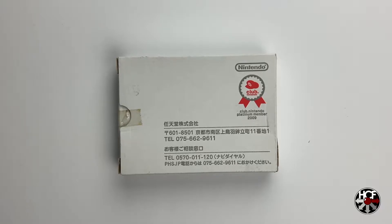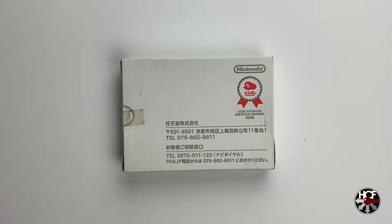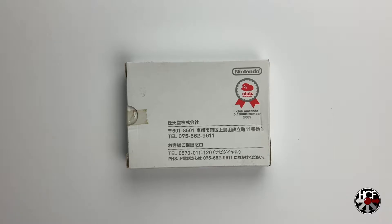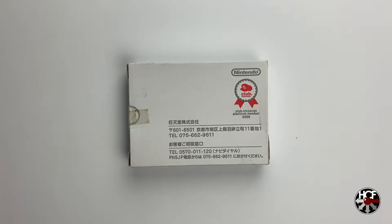This is the Japanese version of the Game & Watch, and this was the reward for being the Platinum member in 2009. Quite unusually, this one has the original shipping box that Nintendo shipped this out in. I haven't actually seen another one in the original shipping box, and I wasn't expecting to get it in the original shipping box, so this is kind of nice.